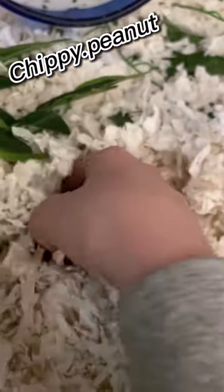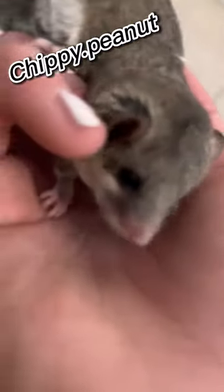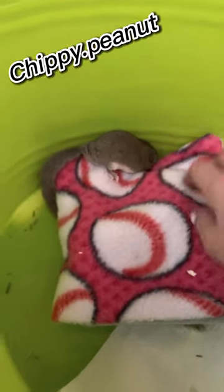I set him down in the bowl and just let them kind of roam around in there. And then I found Chippy — look at him, he's so cute. And then he went straight into his little habitat.